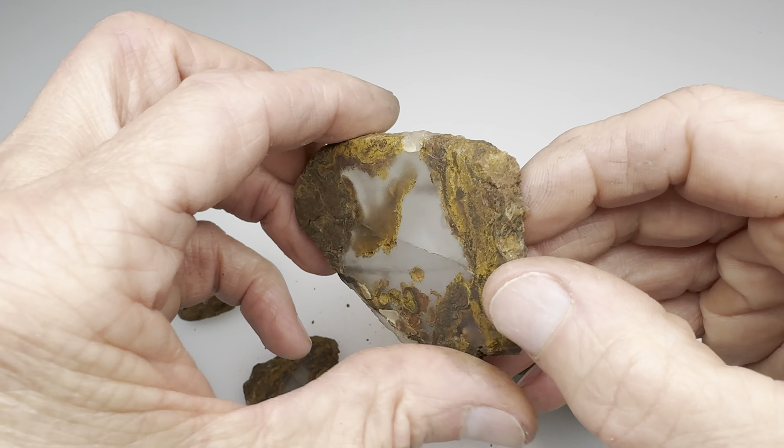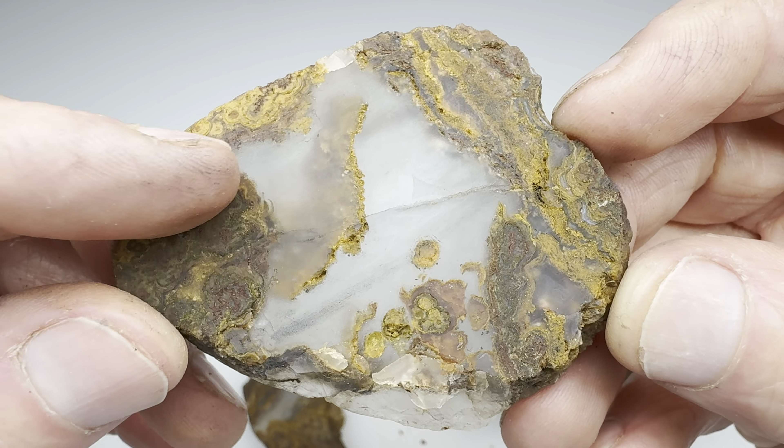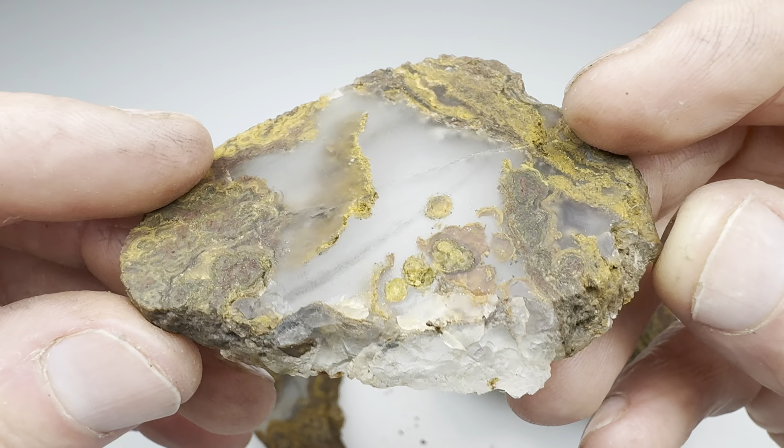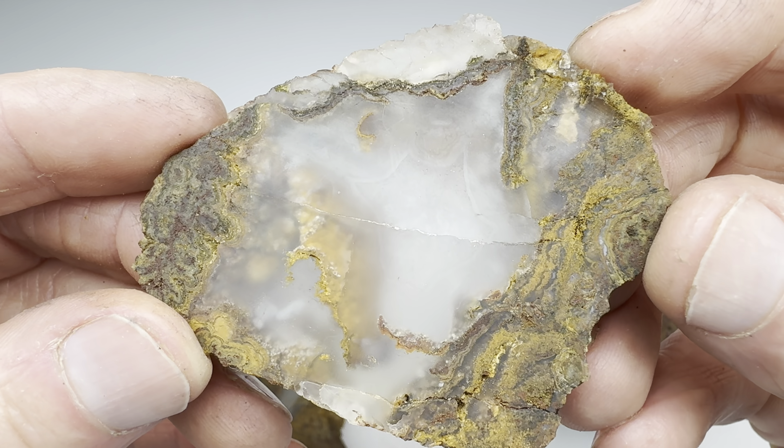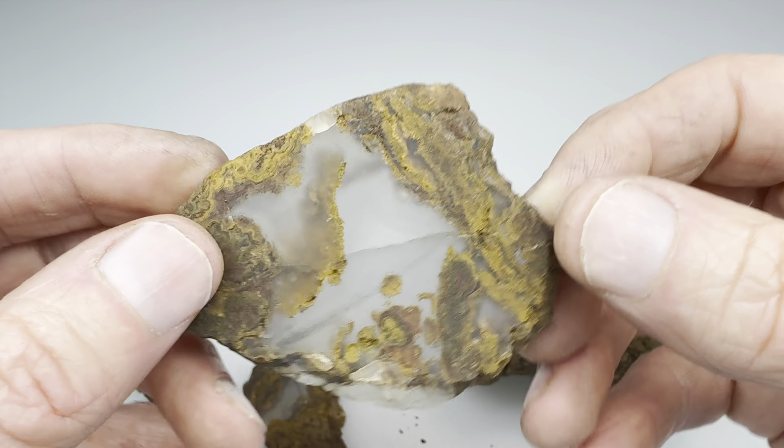How about this one? Is it getting better? I like the look of it, but it is a little rough in sections and a little fractured. Could I turn this into a beautiful cabochon? Probably. Maybe. I don't know.